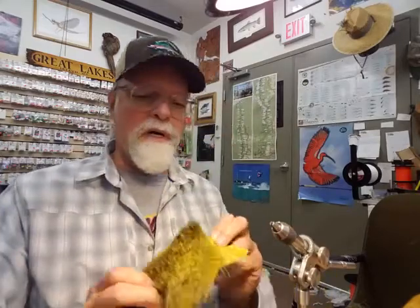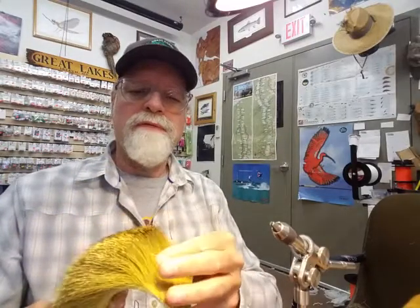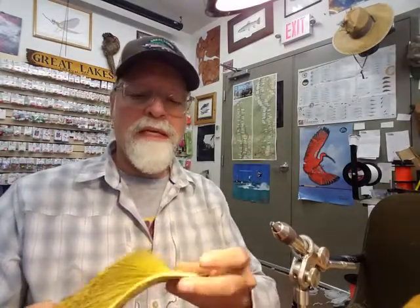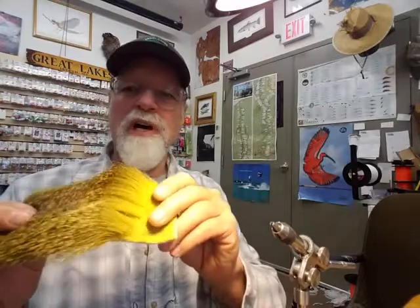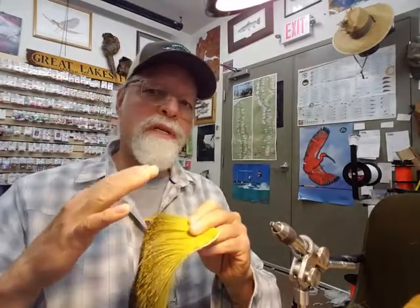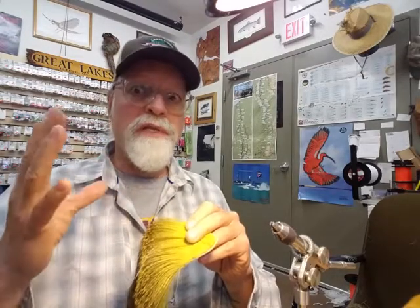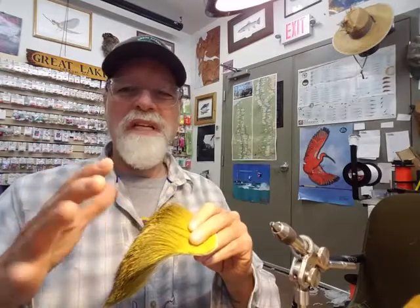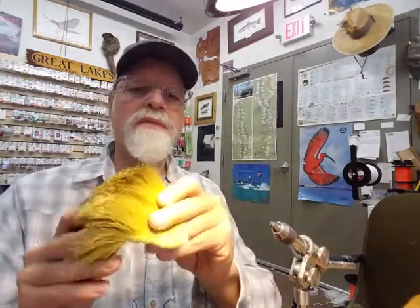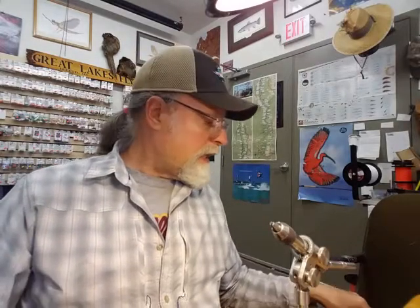I like to use a lot of the longer deer belly hair. Try to find stuff that's pretty long and thick. In this case I'm using kind of a yellowish-olive color. Try to get more toward the darker yellows. If you've ever seen a hex hatch, they are pretty bright yellow when they first come up as duns, and they do turn a little darker when they start turning into spinners. But in general you could do pretty decent with this kind of color.